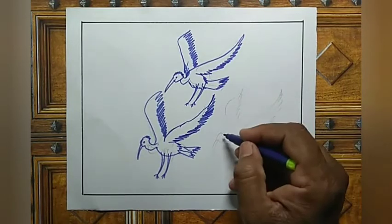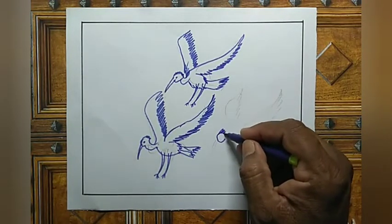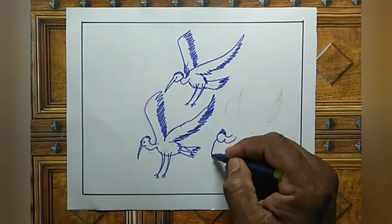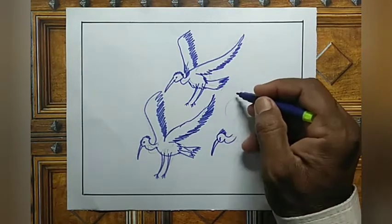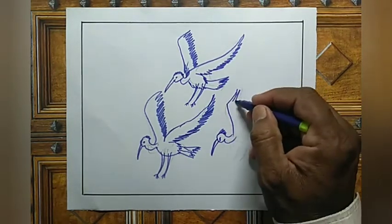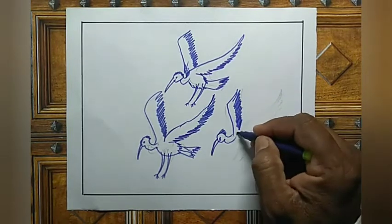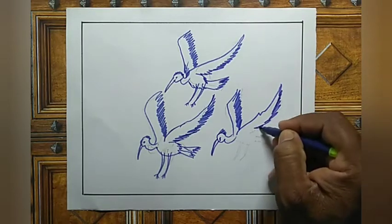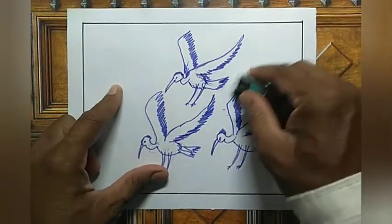Now another one. Connect the outline, legs. Now take the eraser and erase the old pencil lines.